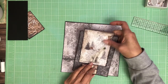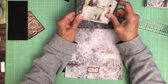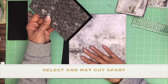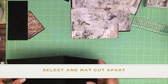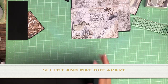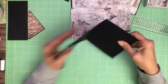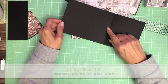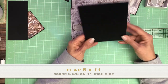This is a cut apart that I just matted with some black cardstock. And then I've got this piece which is going to be centered and it's got a drop down. So this is 5 by 11 — you're going to score at 6 and 5/8ths. And it's going to get installed this way.